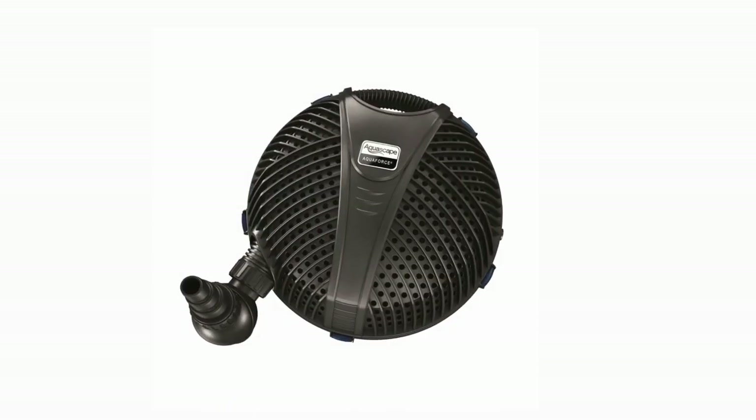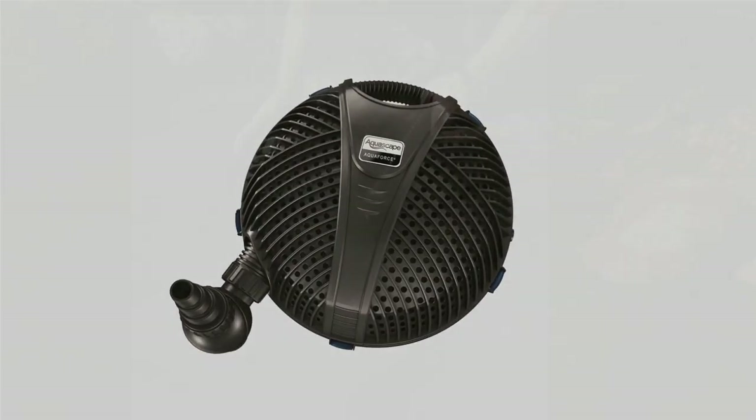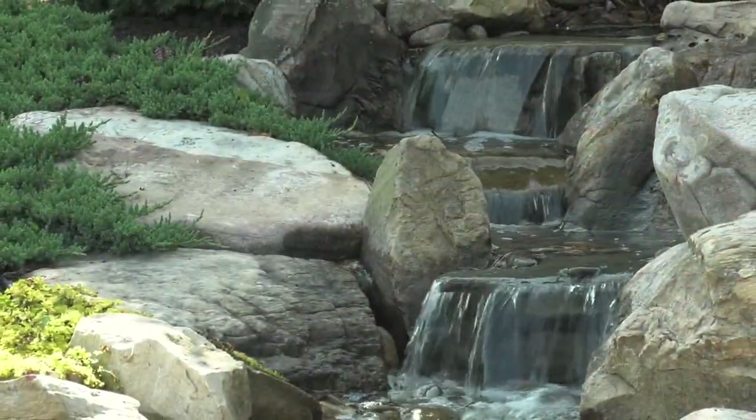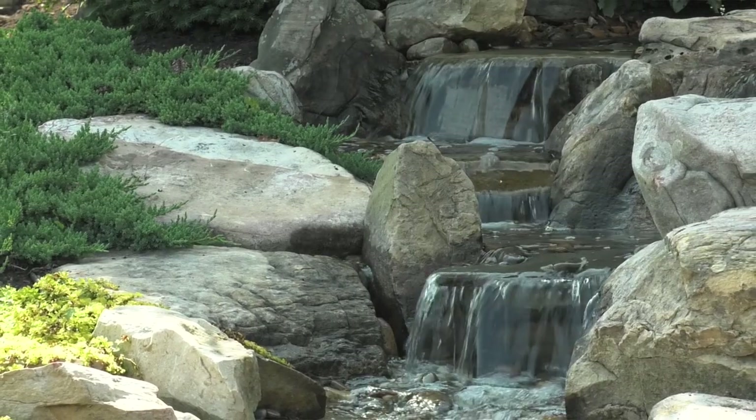The Aquascape Aquaforce water pump is a great option for water feature owners that simply want to place a pump into the pond or fountain, connect to new or existing piping, and start enjoying the results.